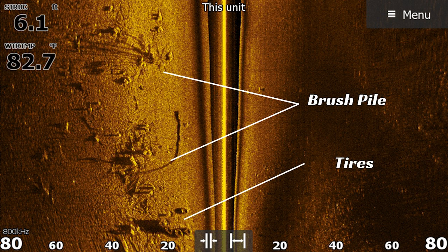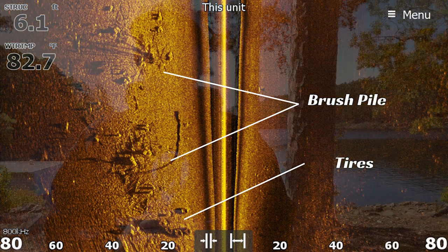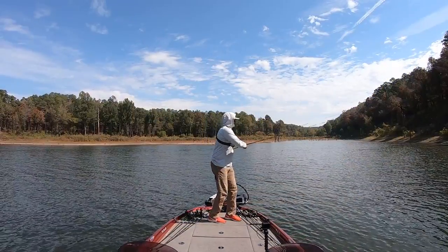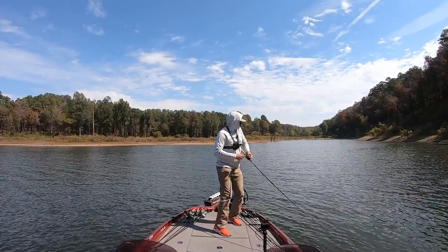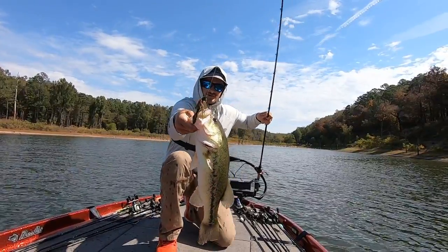This time of year, each creek could be different with the bait migrating. If I get to a creek and I see the brush piles but there's not any bait around, I'll just mark them and keep that in mind for either later that day or next time I come out to the lake.